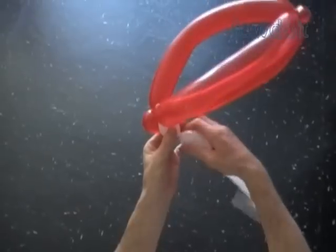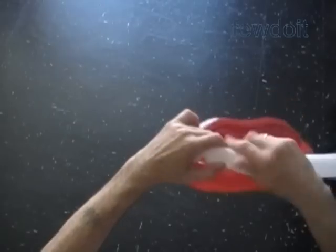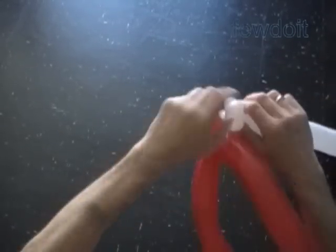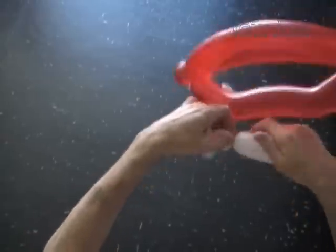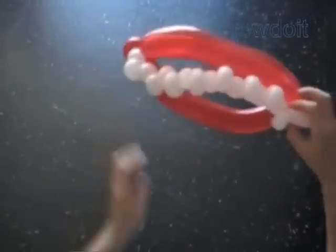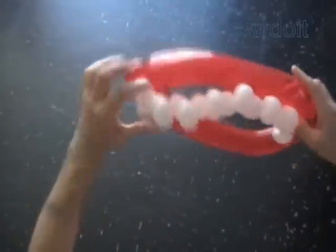Inflate a white balloon leaving about eight inch flat tail. Lock the nozzle of the white balloon with the first red bubble. Twist a chain of about one-inch size bubbles. Lock both ends of every other white bubble in one lock twist — this prevents untwisting and fixes the teeth in proper positions. Stretch the chain of white bubbles between the lips to measure its size. Lock the free end of the chain of white bubbles with the third red bubble, then cut off the rest of the white balloon.